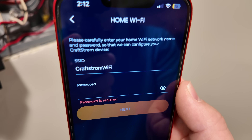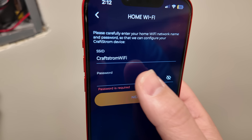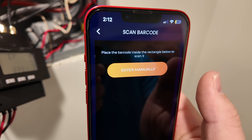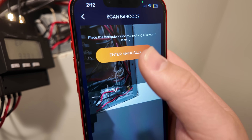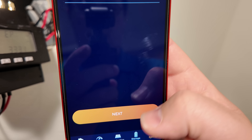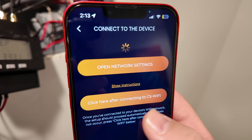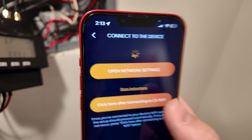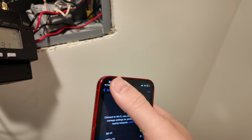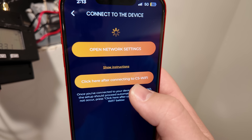Make sure the SSID is a 2.4 gigahertz bandwidth with no spaces whatsoever. My SSID is going to be Craftstrom Wi-Fi. Put in the password and hit next. Now we want to add a power meter so we'll hit that. You can use the phone to scan the device ID but we're going to do a manual entry. With that entered, hit next, then connect to the Wi-Fi CS network, and come back to Craftstrom.